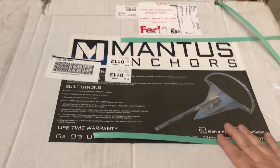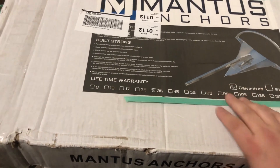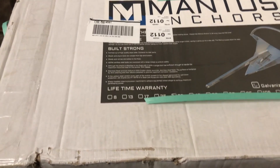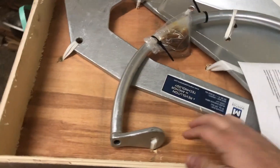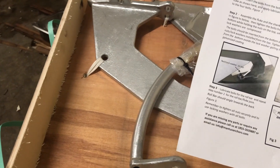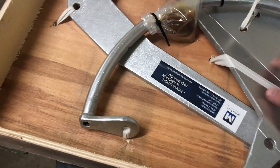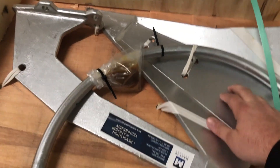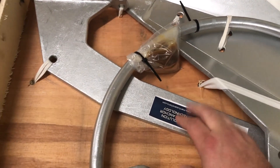Alrighty, so we've got our Mantis anchor here and I'm going to go ahead and open it up. I cut the straps already for you. I've heard they package these pretty good — it actually ships in a wooden box, which is nice. Looks like they give you the instructions on how to put it together. You've got your actual blade part that digs down, and you've got your part that connects to the road chain.